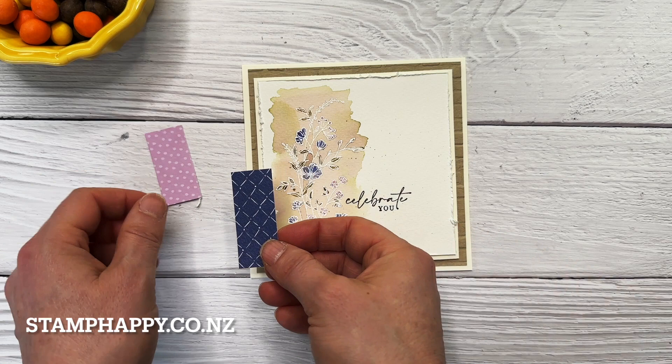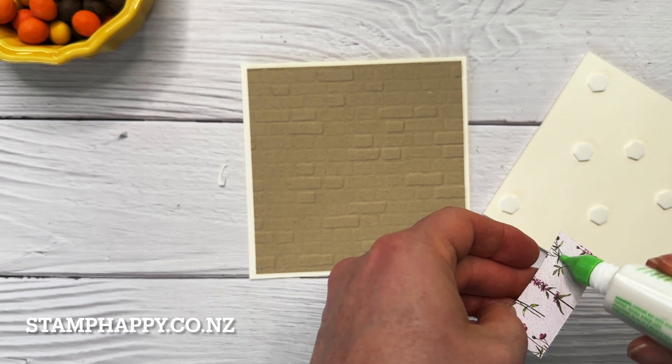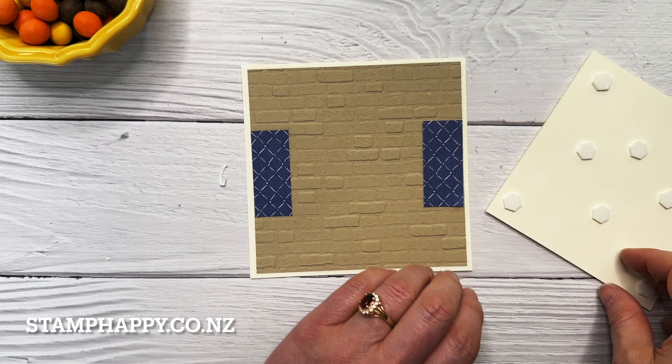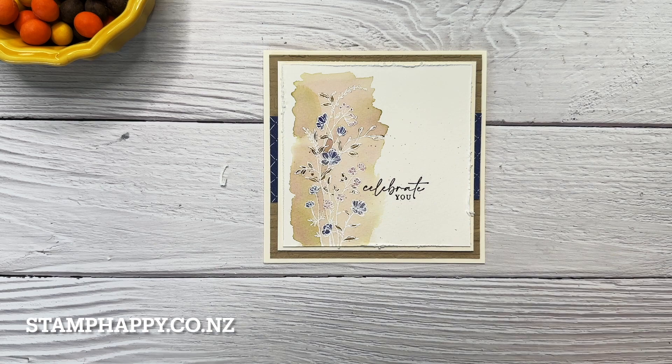I've cut a few pieces from the dainty flowers papers just as little accents to see which one I like better. I quite like the darker one, so I'm going to put those on the side here. This is actually quite a favorite technique of mine — using just little scraps of paper to add a background, and then when I put this over the top that paper appears to be going all the way across.